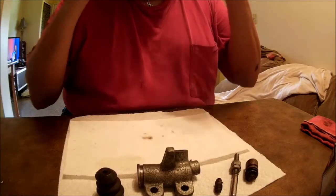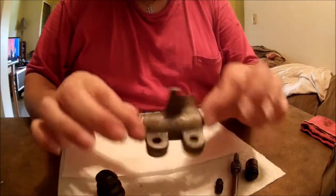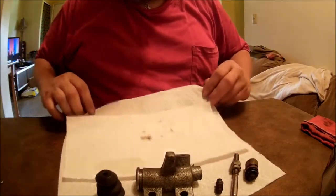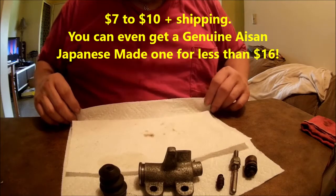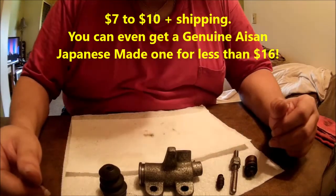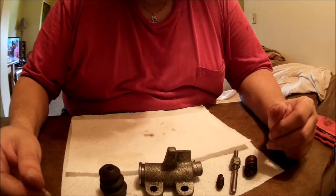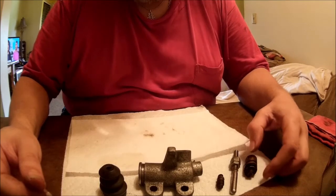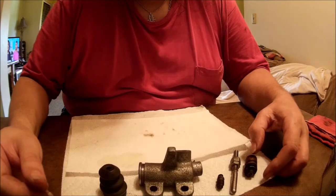You can buy brand new slave cylinders, no core charge, all day long. Rock Auto has good quality ones for about eight bucks. You can still find OEM-style ones — the Japanese-made ones by Nippon Denso, original equipment type for Toyota and many other Japanese vehicles — for about eighteen to twenty-five dollars depending on where you shop.